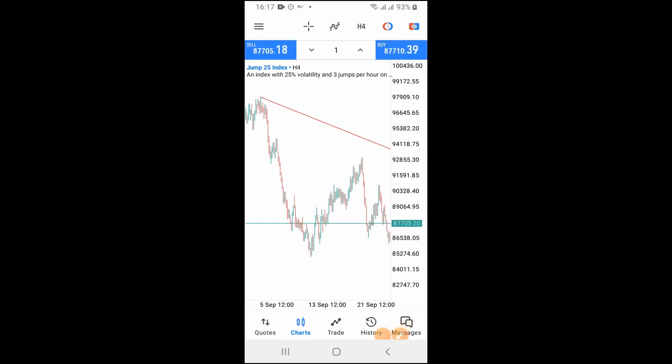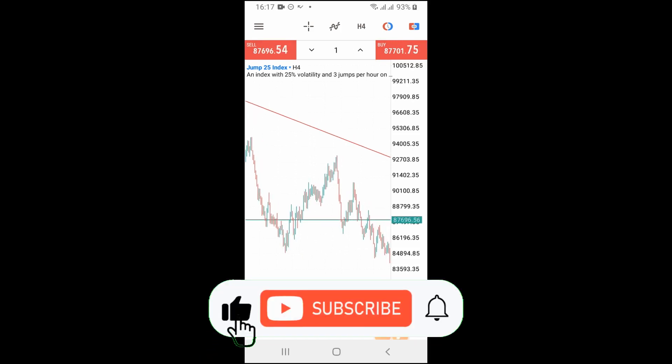This analysis I'm sharing with you I'm supposed to be sharing with my premium students, but I decided to do this video because I want every one of you to be making money. That is why I keep sharing valuable content with you for free. If you are getting value from this, do not forget to smash that like button — it's very important for this channel to grow.